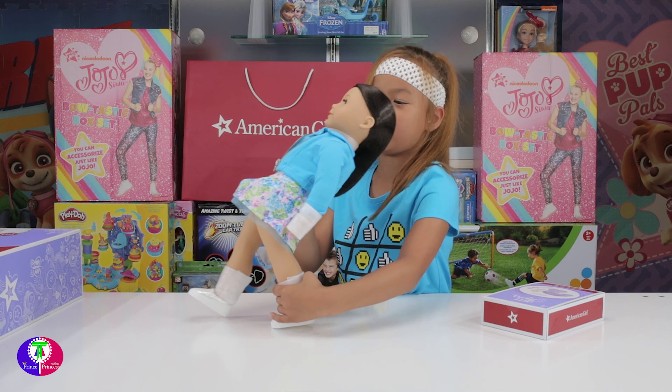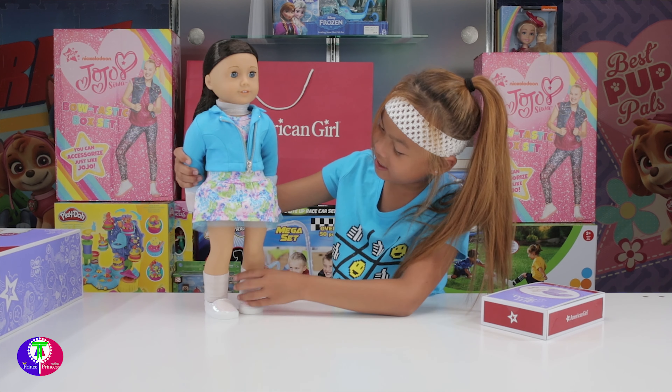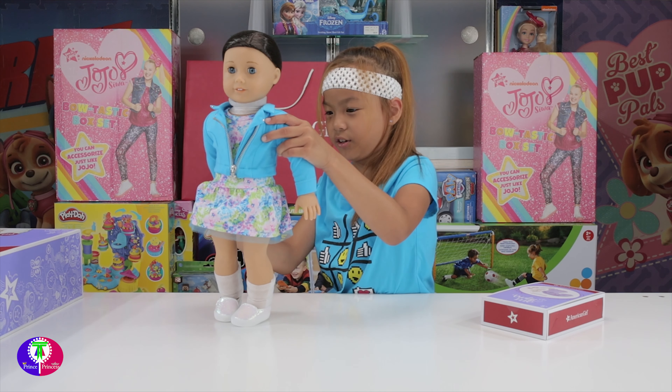She also has something on her hair - be careful not to accidentally cut her hair. Wow, but she is pretty. I'll take this one out of her hair. There we go - one off! I'm going to take another one off.